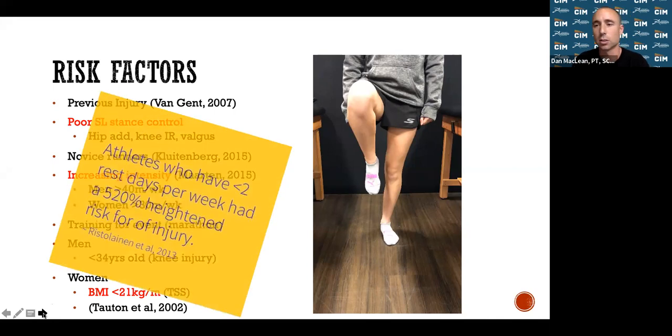This is also very important: athletes who have less than two days of rest per week have a 520% heightened risk for injury. Just by having fewer than two rest days per week, you're at a much larger increased risk. The body needs to recover — you stress your tissues, and they need to regenerate before you go out and stress them again. That leads to the chronic injury we discussed.